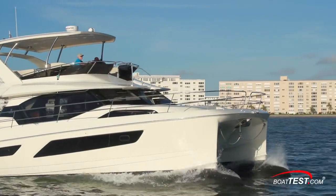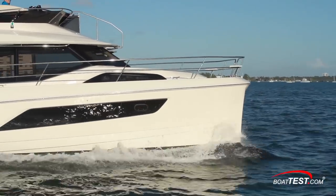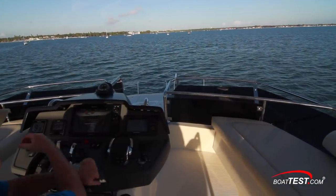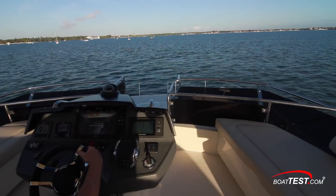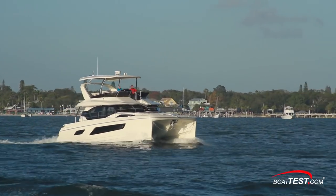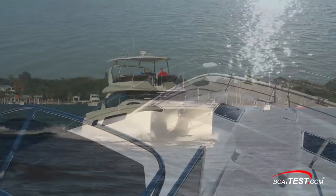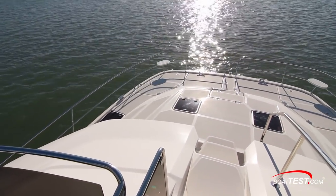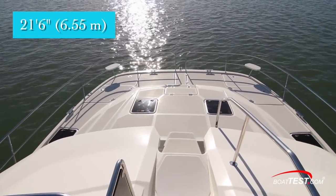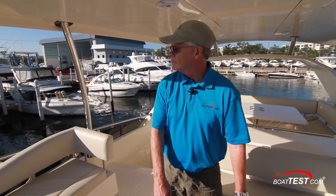We had calm conditions on test day, but cats as a rule love waves — it's why high-speed ferries are cats. In our turn test, we found that the 44 remains level through the turn in true cat fashion, and even a heavy-handed captain can't upset the 44's comfortable handling characteristics. It seems the only thing we're left worrying about is finding a place to dock a boat with a 21-foot 6-inch beam plus a little wiggle room — easily solved for most people.